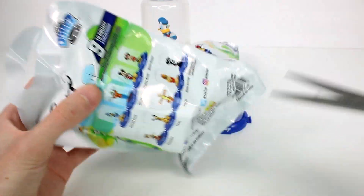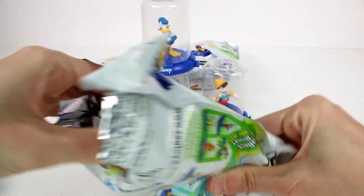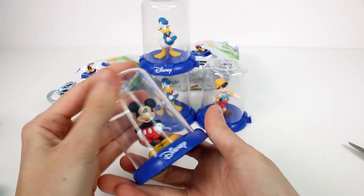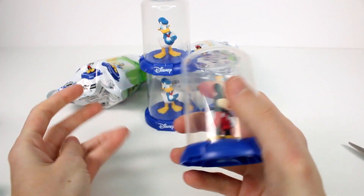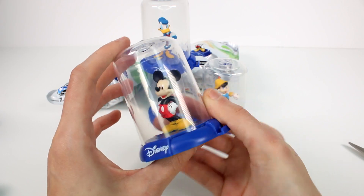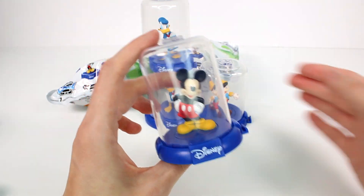Let's see what is in the next one. We got Mickey Mouse! I'm so excited we're getting a few different ones. If you guys have been watching my videos, you might know when I open the domes I usually get a lot of duplicates, so this is really nice. I really like the Mickey Mouse — this is really cool. And a nice classic pose as well.